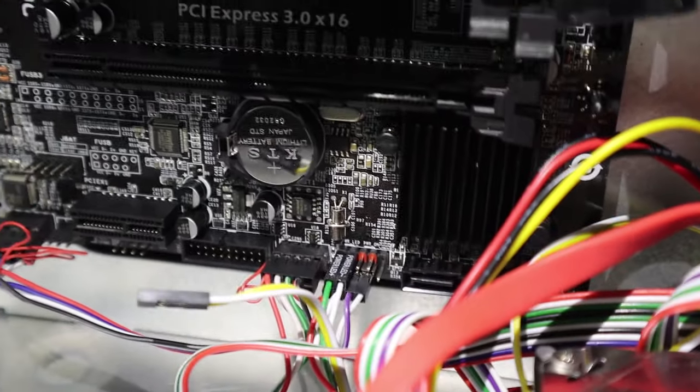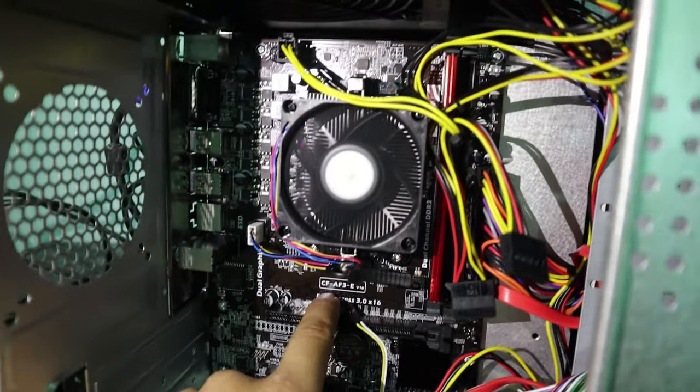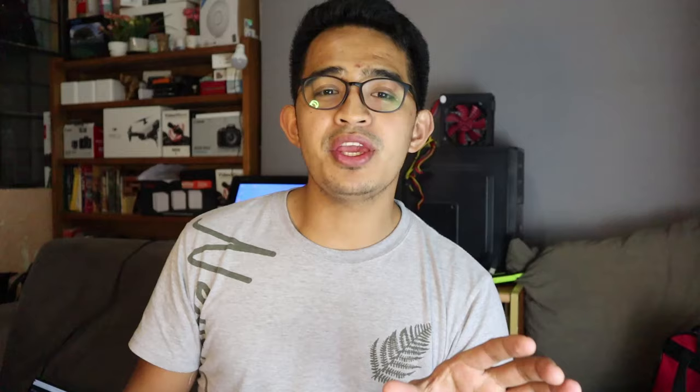However, if we directly short those pins on the motherboard with the screwdriver and the computer still doesn't turn on, then you already know what the problem is — it's the motherboard. What you'll need to do is replace the motherboard. If disassembling the computer is beyond your capability, it's time to call a technician. But if you're a DIY person, you can disassemble it, remove the motherboard, and buy a replacement.